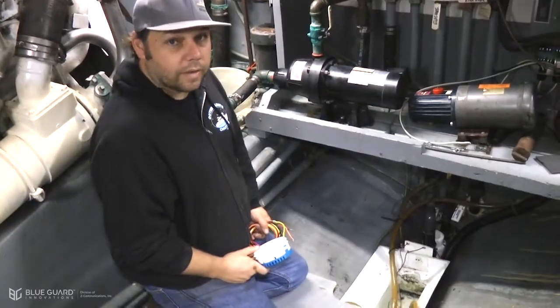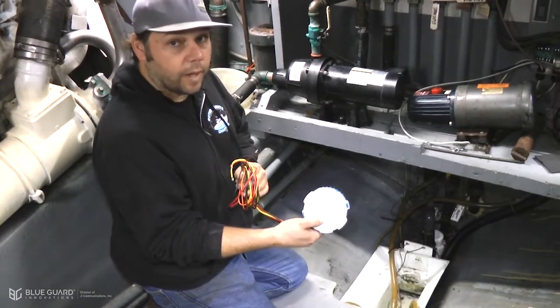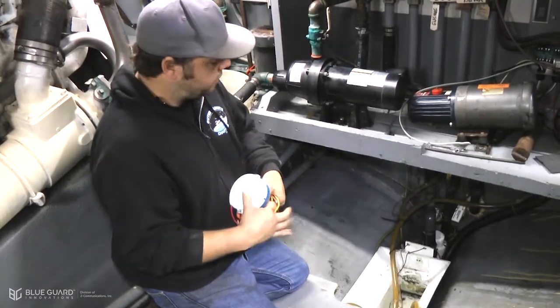Welcome to The Engine Room. What we're going to be doing is installing a BG1 pump switch with oil detection into our sump area.